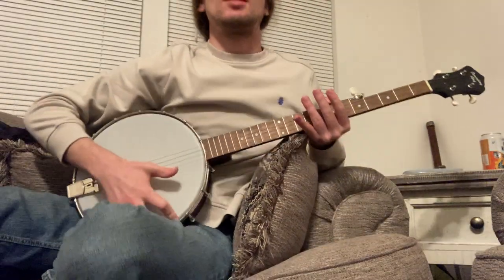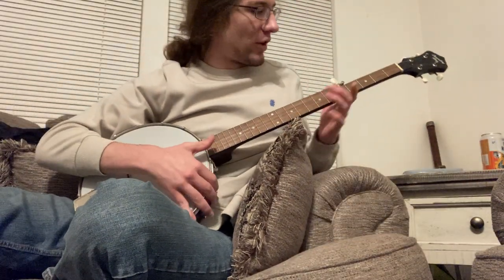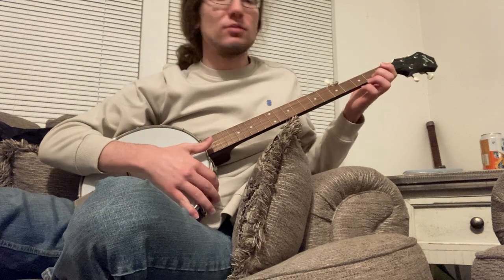Kate lent me her banjo and I started practicing the claw hammer technique. Still very rusty on it, but I made a little tune.